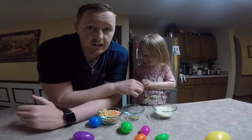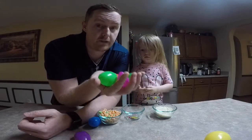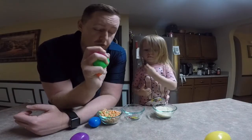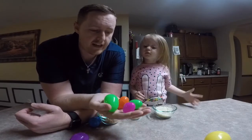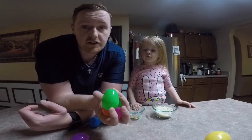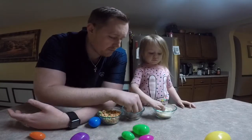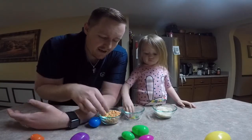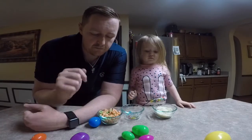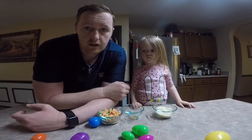If your house is anything like ours after this Easter weekend, you have tons of these plastic eggs all over the place. So what we're gonna do today is repurpose them and recycle. We're just using things we have around the house — some rice, some paper clips, and some leftover Apple Jacks we had from breakfast. We're gonna put a little bit of each into each of the eggs.